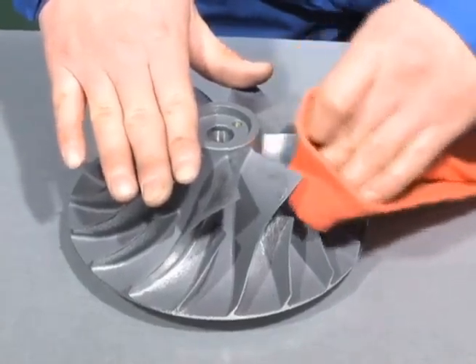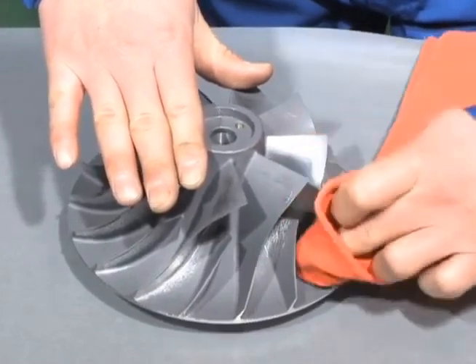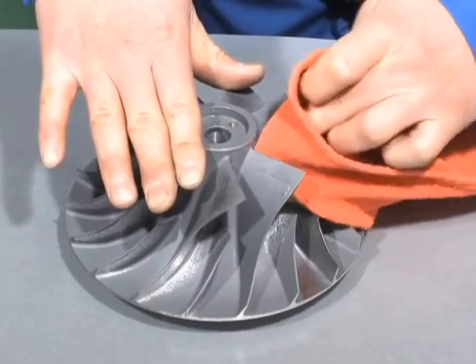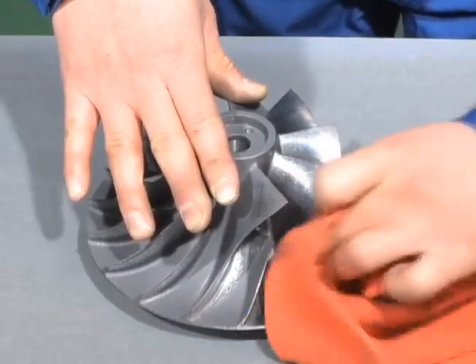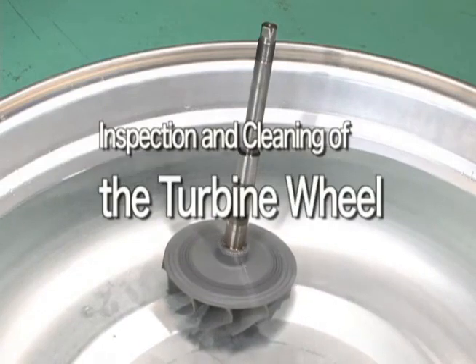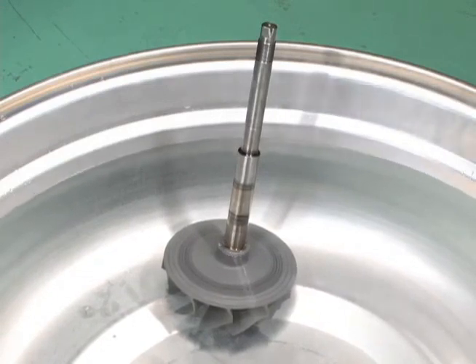Cleaning should be performed with a soft object, such as a sponge, with surface dirt removed using kerosene or warm water. Do not use a wire brush or any similar hard object. To clean the turbine wheel, dip them in a container of warm water to remove the deposited carbon scale.